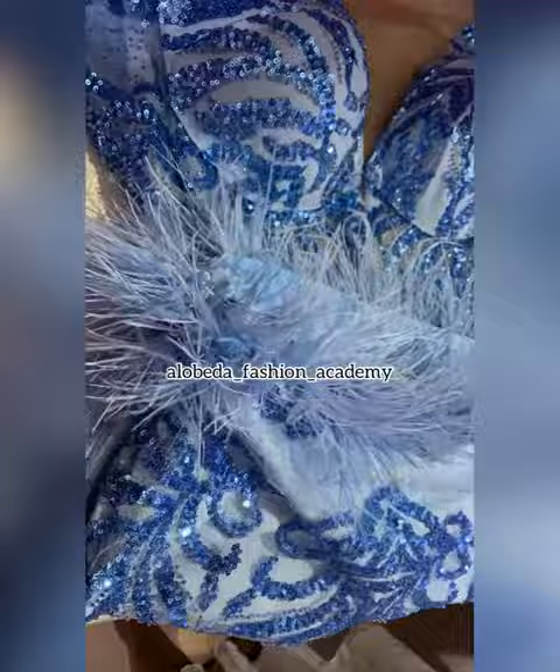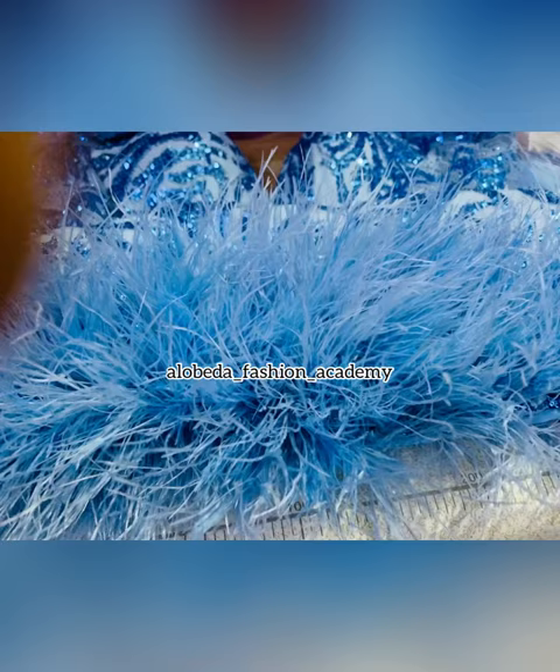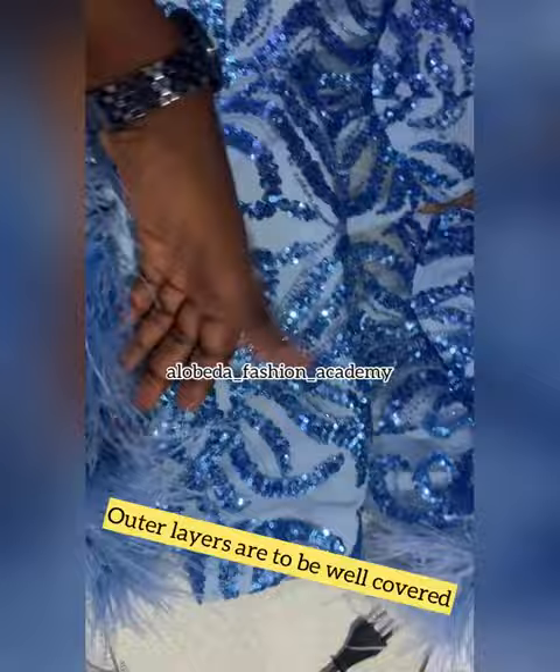We keep filling in all those areas until we achieve the look we want. For the topmost layer — meaning the outer part of the feathers, the part that is going to be visible to people or to the wearer — there's a way we are going to put the last layer of feathers to cover that particular outer area.